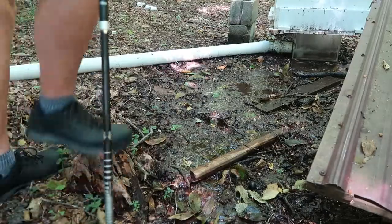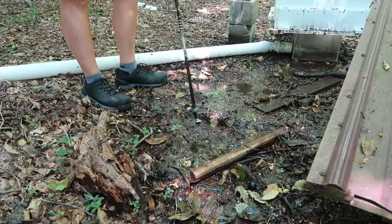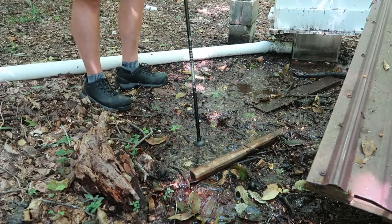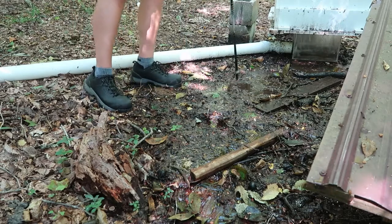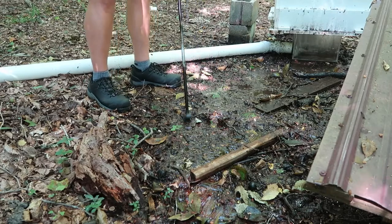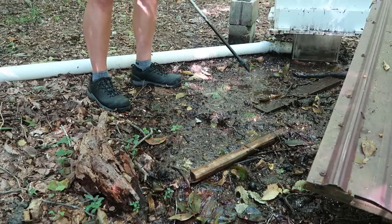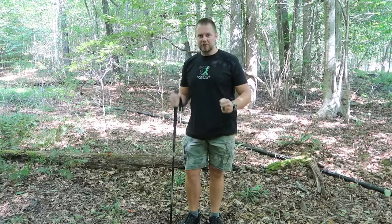There's a soupy muddy area nearby — a really good place to test the basket versus no basket on the trekking pole. You can see that the basket helps the pole not sink too far down into the muck. You definitely want a trekking pole that's going to hold your weight up enough as you're walking.